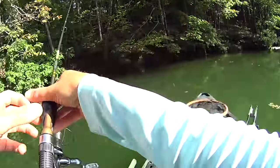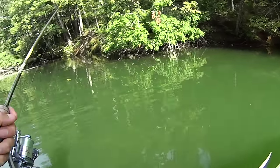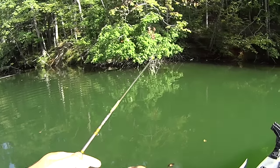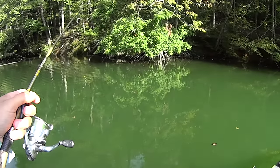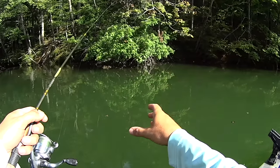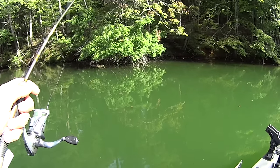I got a feeling that bluegill there wasn't the only one on that tree. Something was hitting me right away right there — I done pulled it plumb out of his mouth. Let's try that again. I'm just casting to the edge of that tree and letting that gulp minnow just sink down, fall down through the water column. Something hit me again — I think that's a smaller bluegill I'm dealing with.